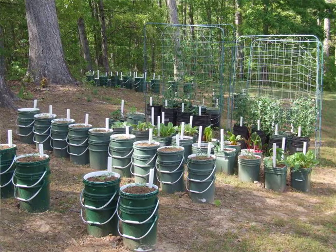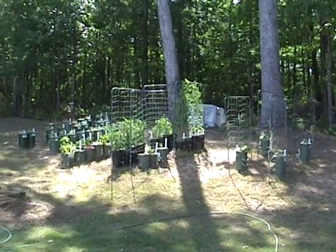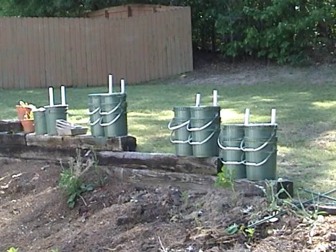The garden is really expanding this year. I've got buckets on the main hill and on the sides I'm probably up to about a hundred and ten buckets. I still have the pepper buckets up here on the retaining wall where they'll get really warm above the compost pile.